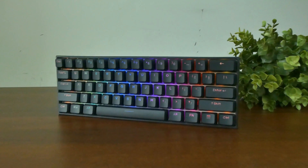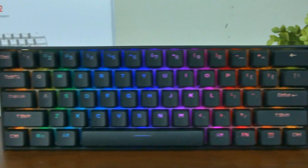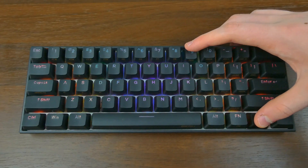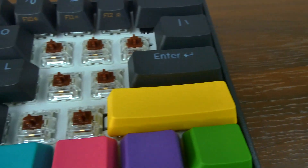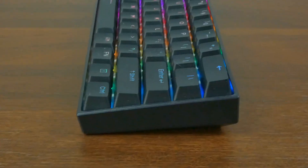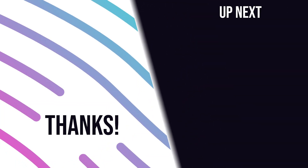Even though this keyboard is a little over three years old, it still holds up incredibly well in 2022, with its PBT keycaps, very good build quality, great lighting effects, and excellent switches — all for around 100 bucks Australian. I'll drop links to the keyboard down below so you can pick one up. As always, don't forget to subscribe, drop a like, and see you guys next time. Bye.